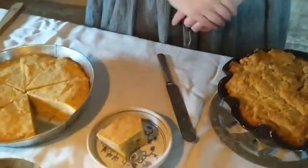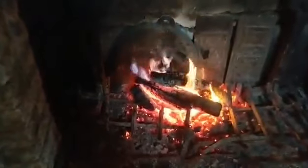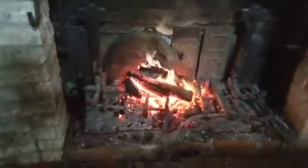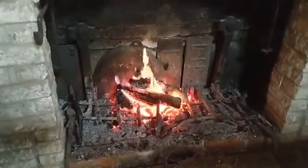This concludes our demonstration on how to bake bread over the fire in a Dutch oven. Here's a little shot of the nice fire today. Thank you for joining us for this fun baking activity.